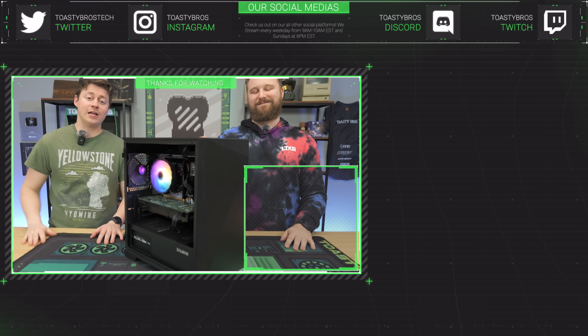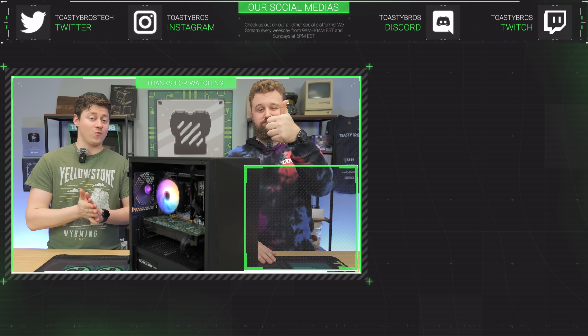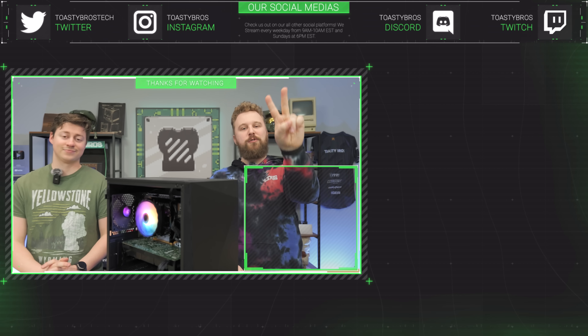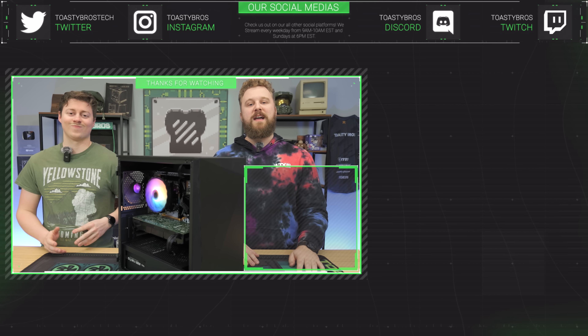This PC will be available at PCBros.Tech at a great price. We sell gaming PCs, gaming laptops, and so much more. Use code ToastyBros at checkout to save 2% on your next purchase.